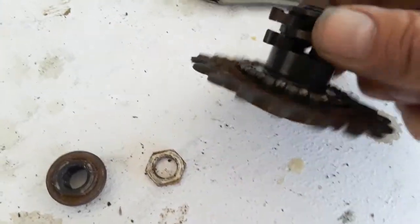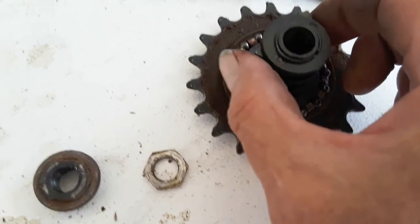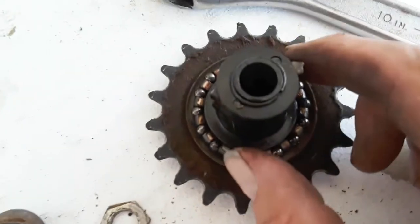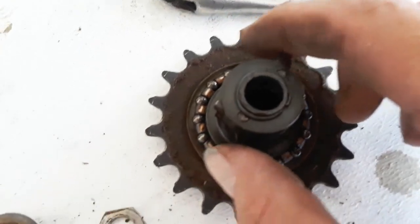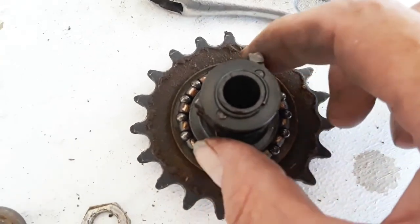This just slides out. It's got these little clickers — when you're coasting they click, they spring out and catch inside. So you can pedal forward, but you can coast and they'll click, and then they catch in the forward motion.